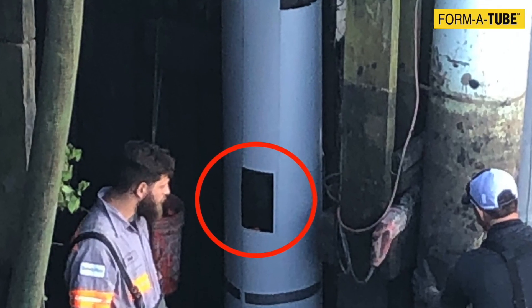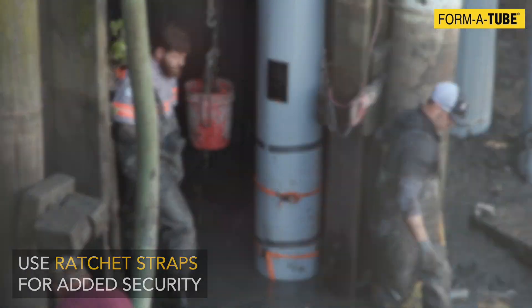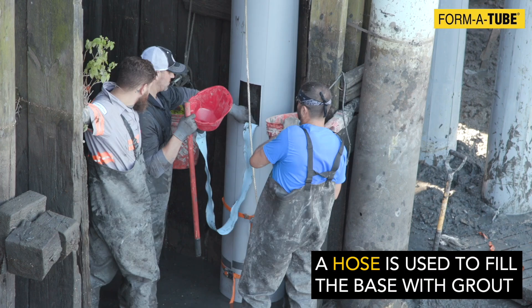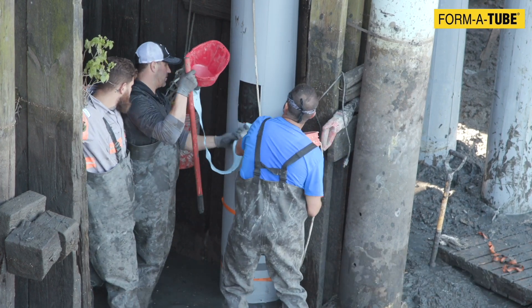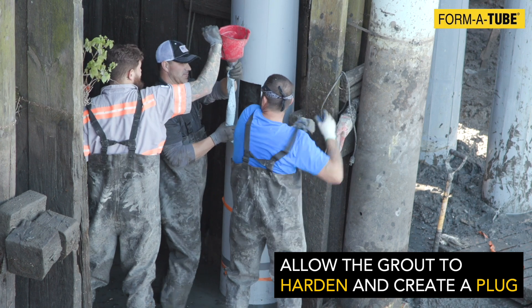Use ratchet straps for added security. Mix the grout. A hose is used to fill the base with grout. Note the opening created from the two short strips — this allows the grout to harden and create a plug at the base of the tube.